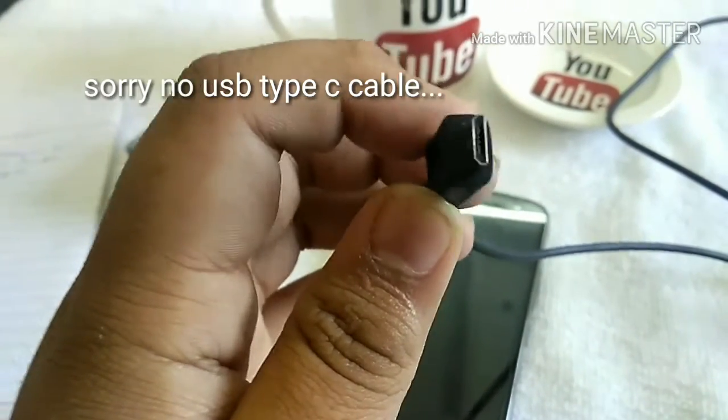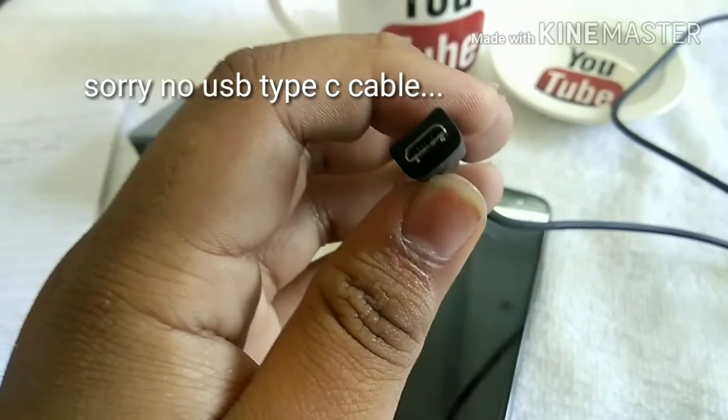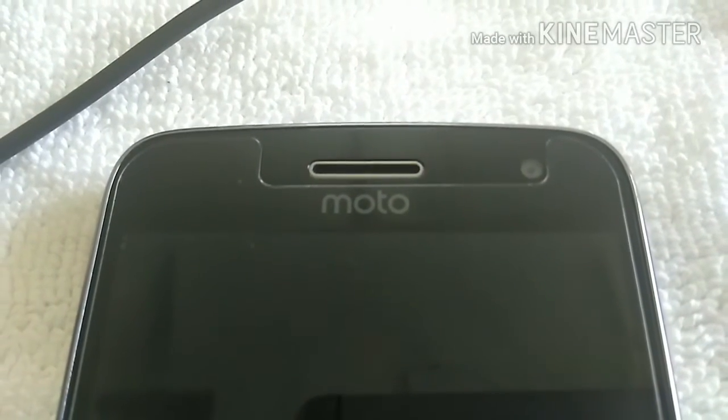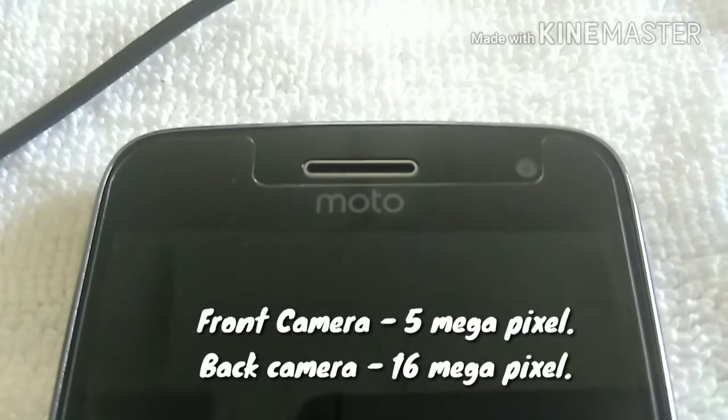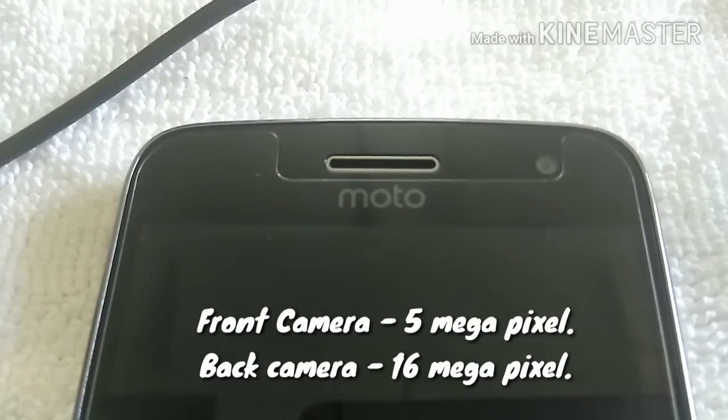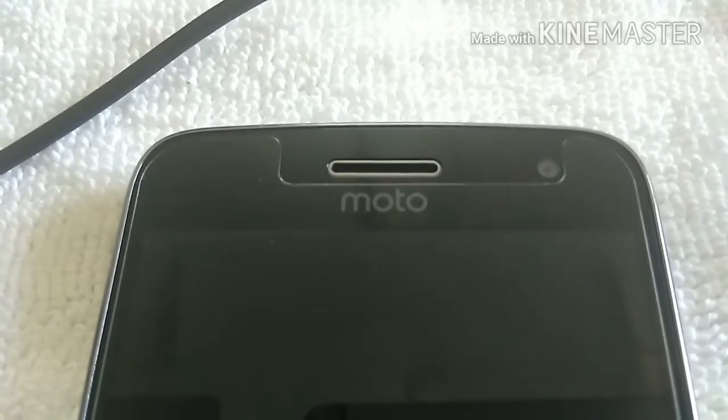The front camera is 5 megapixel and the back camera is 16 megapixel. There is no issue regarding the camera. I will show you the photos from both front and back cameras.